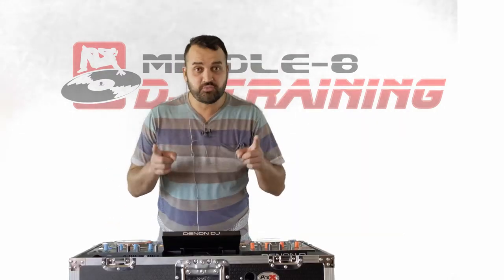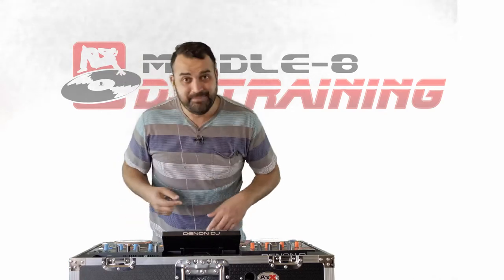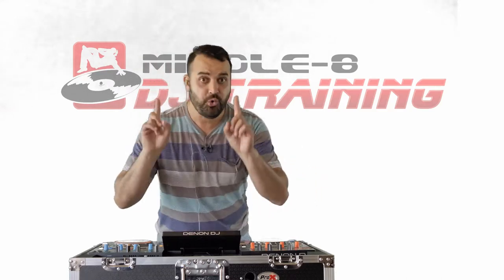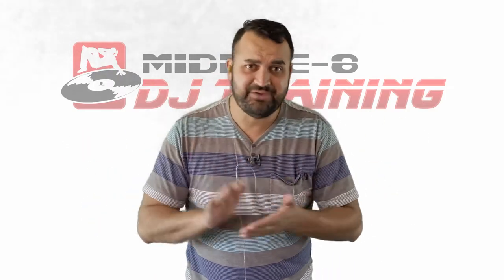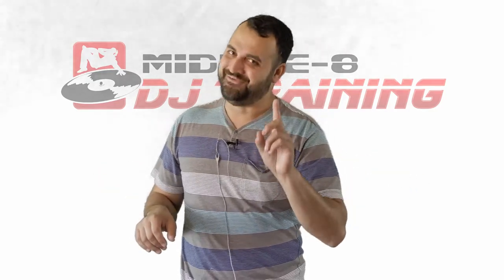Now before we get too far ahead, if you don't already know what the circle of fifths or the Camelot wheel is, totally go check out my other video because I have a great video that's going to educate you on what it is and how exactly you can use it in your live sets — the 101. So let's get started. Here is a list of a couple of my favorite techniques that I always like to use in my live sets. In no way is this a comprehensive list, but I did save my favorite for last.